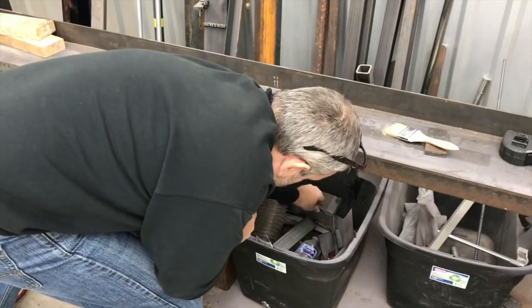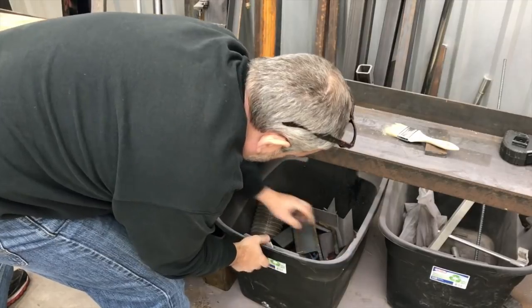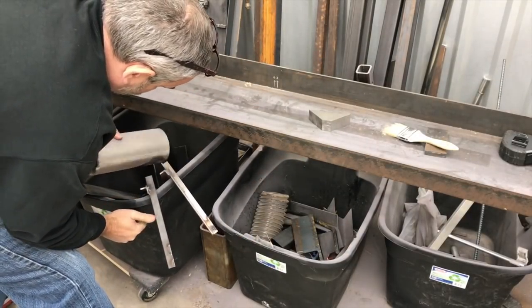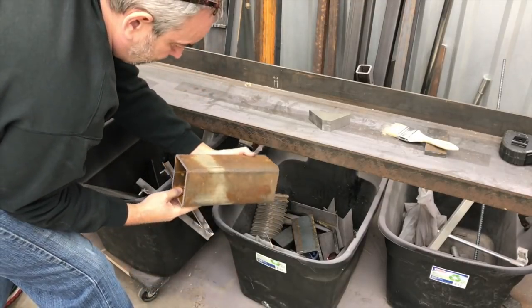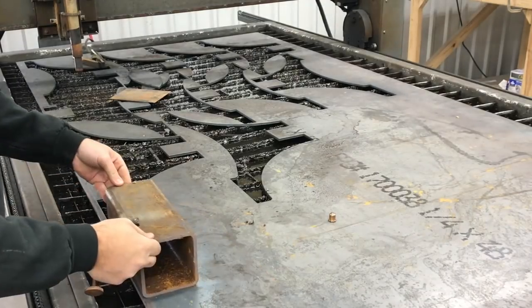Hey, what's up guys, it's Gary coming back to you here from the Ramsey Custom Shop. The purpose of this video today is going to be a couple things — one is I've got a bunch of scraps, just random stuff everywhere all over the shop: square tubing, round tubing, angle iron, you name it.